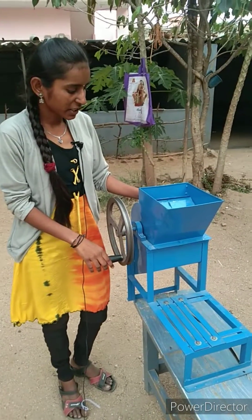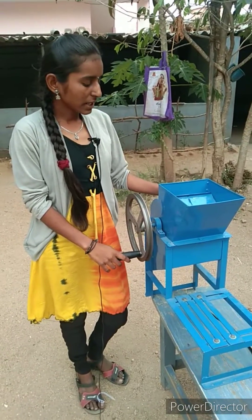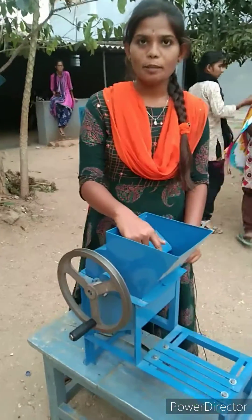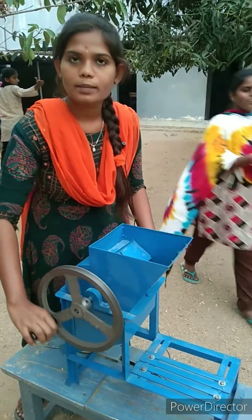This is used for crushing the ground nuts and is used for small farmers only. It is less cost and more output. Firstly, we input the ground nuts through the hopper. The handle will rotate through the help of manual power.